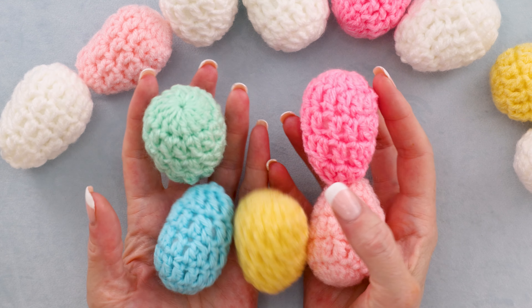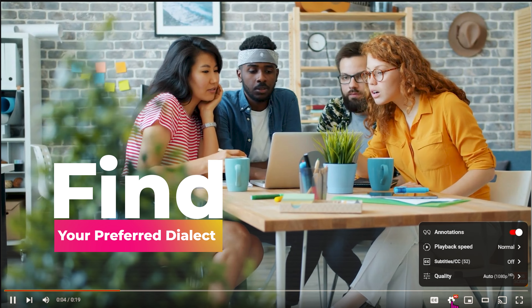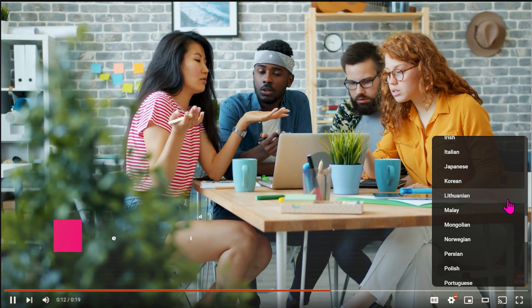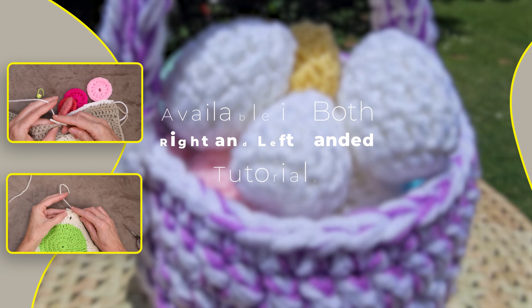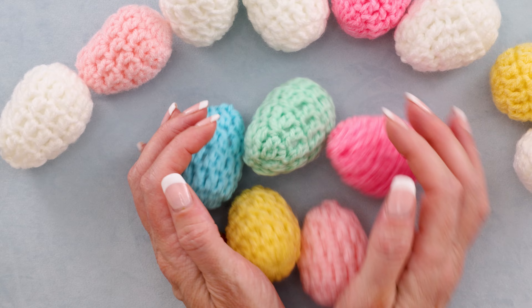Hi, it's Krista at The Secret Yarnery. Today we are making crochet eggs. If English isn't your first language, you can click on the gear on the video and scroll through to find your preferred dialect. This easy-to-follow step-by-step crochet tutorial is available in both right and left-handed, so please check the description box below to find the version that suits you best.